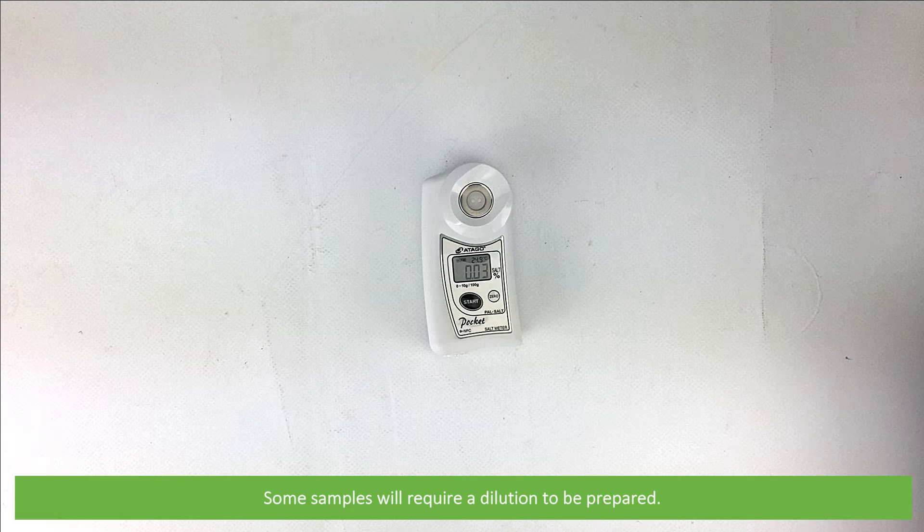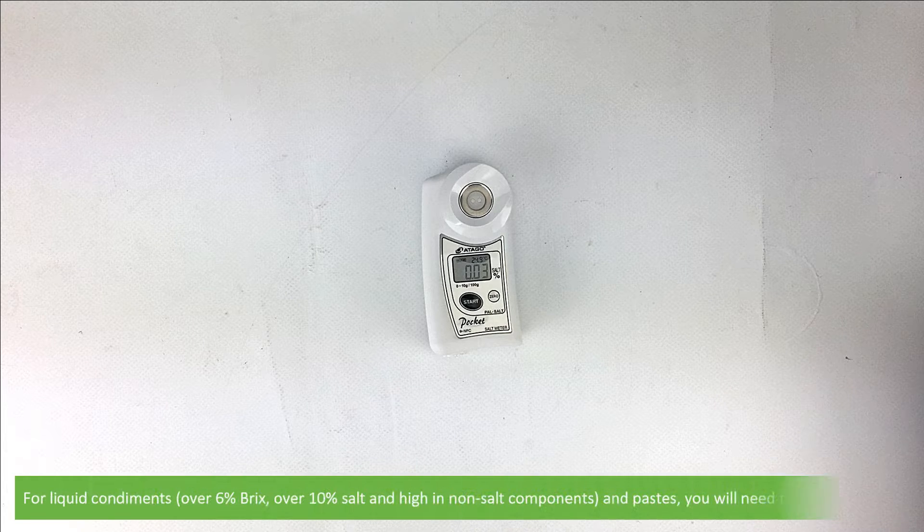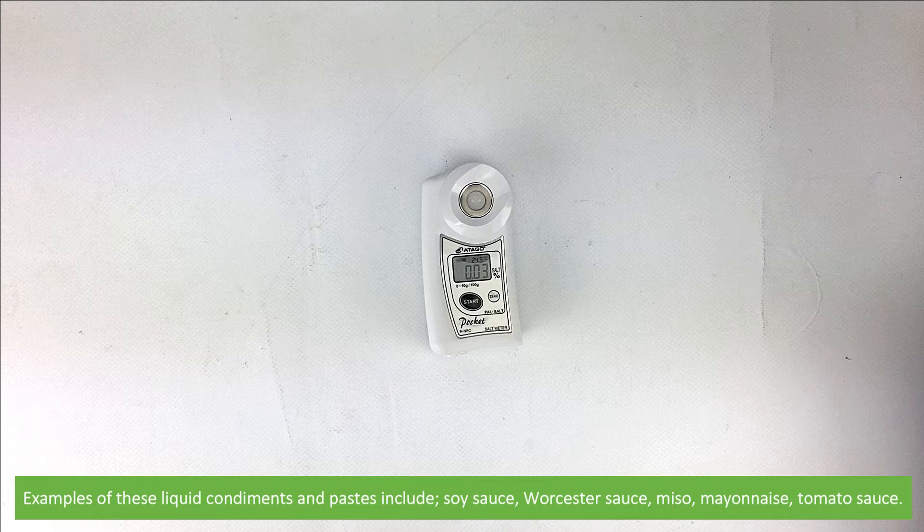Some samples will require a dilution to be prepared. If the sample is less than 6% brix and less than 10% salt, there's no dilution necessary. For liquid condiments over 6% brix, over 10% salt, and high in non-salt components, as well as pastes, you'll need to make a dilution. Examples of these liquid condiments and pastes include soy sauce, Worcestershire sauce, miso, mayonnaise, and tomato sauce.